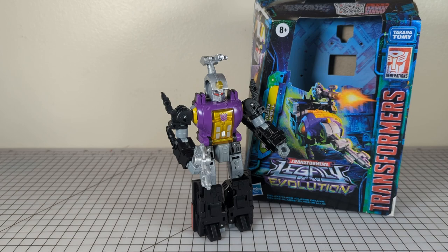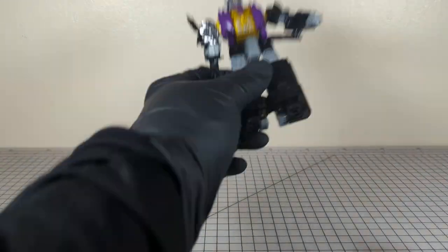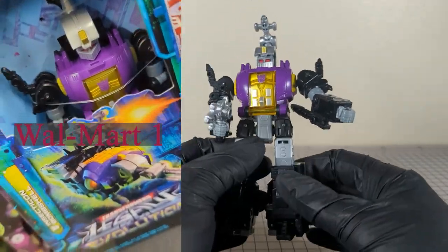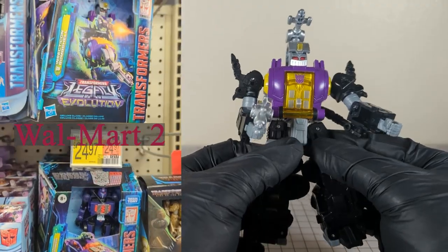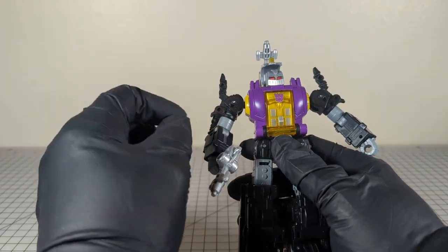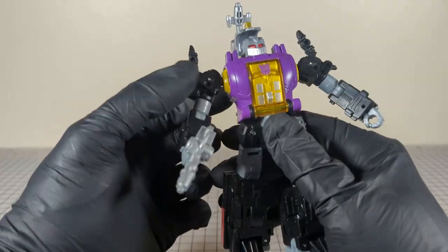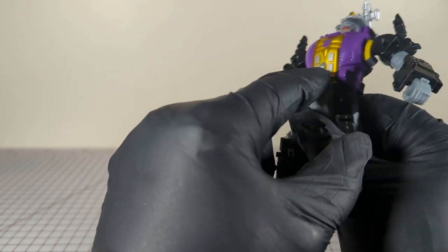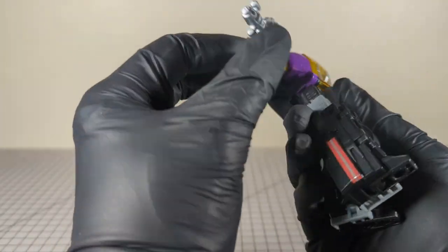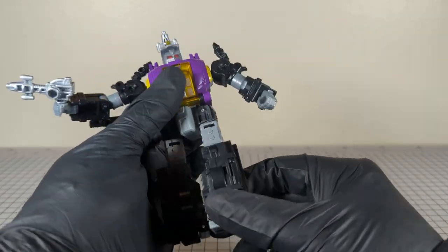Welcome to Crumpface 52 Transformer review — there he is, Decepticon Bombshell. These guys are finally starting to show up on the pegs; I just saw one this past weekend. I didn't pick them up because I already got four of these. The most disappointing feature right out of the gate is that this has a faux flap — it looks like it's pinned through and hinged, but it really doesn't do anything.